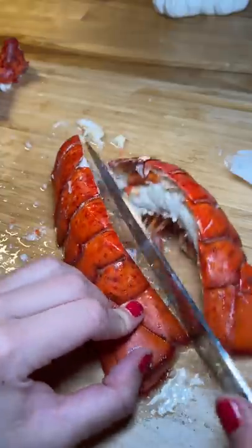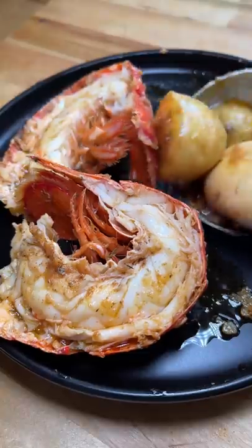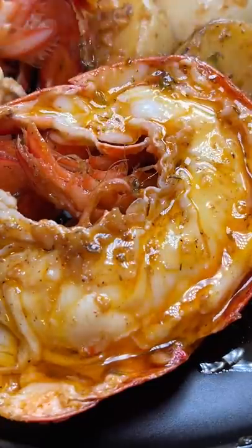I cut the tail in half and then added it into the butter sauce to get it fully coated in goodness. And you know what, I'm not going to lie — I'm pretty proud of myself for how good these turned out.